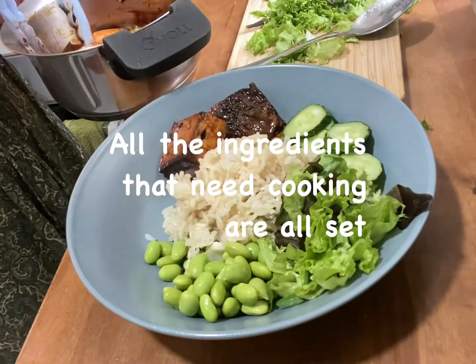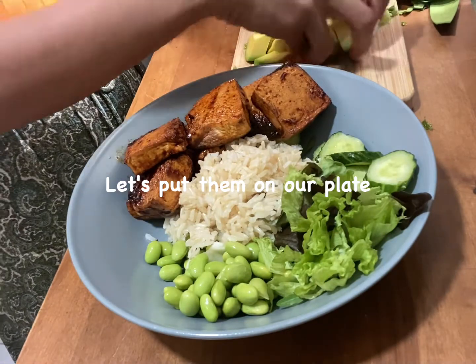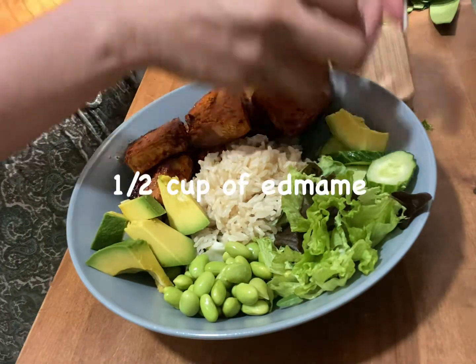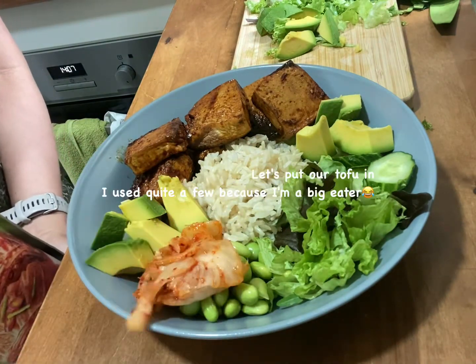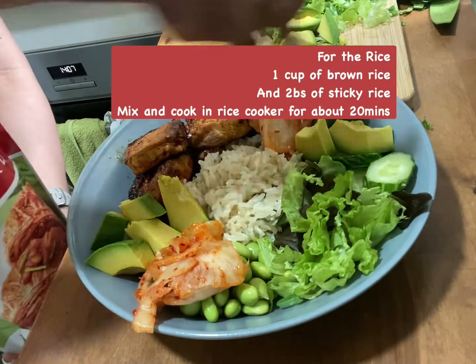I forgot to show you how to cook the rice. It's pretty easy. Basically you just want to like that. It depends how you cook the fried rice. I use brown rice, and I added a little bit of sticky rice to sprinkle a bit, and today it makes it more sticky.